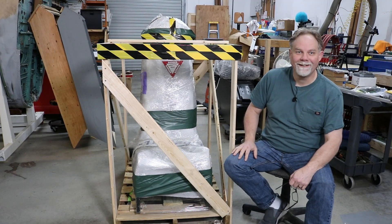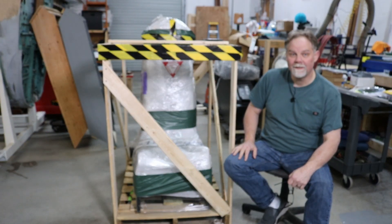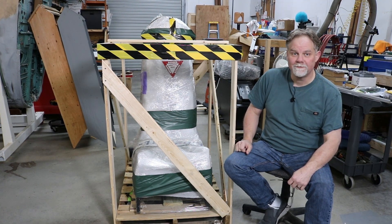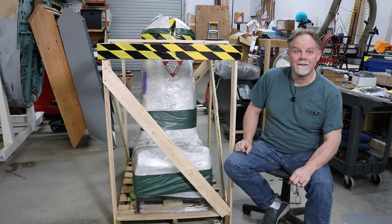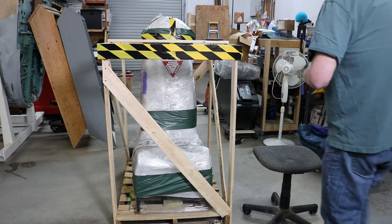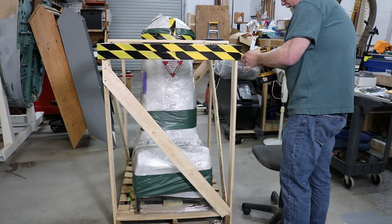So look, it's been a long time coming. As you guessed by the title, that's an ACES 2 ejection seat for the F-15, and I've been waiting to unbox this thing on camera. It's been killing me, so I'm just gonna get right to it. It's a shame to break all that tape, but it is what it is.